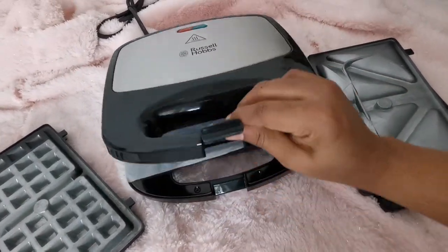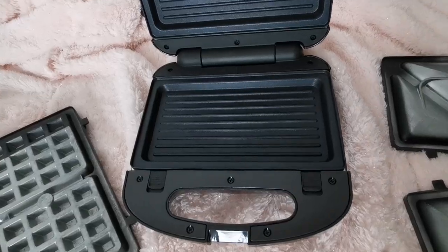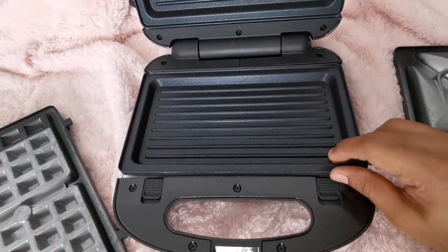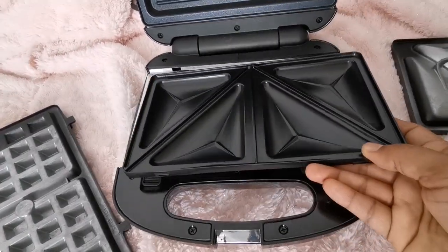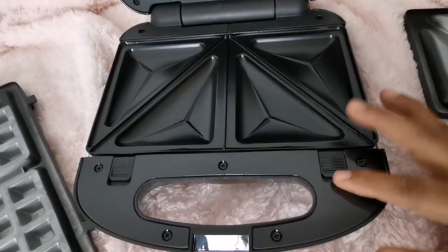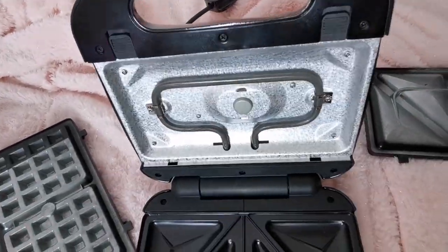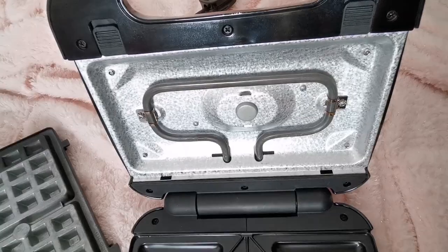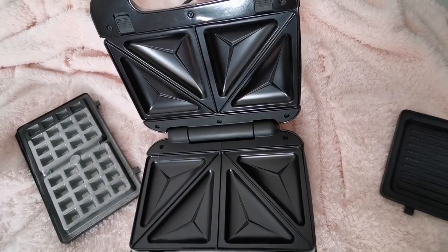This is the lock of the snack maker, and this one is the third plate which is used for grilling. These are the notches so we can interchange the plates. These are the removable sandwich plates — it includes an extra dip to add more ingredients.